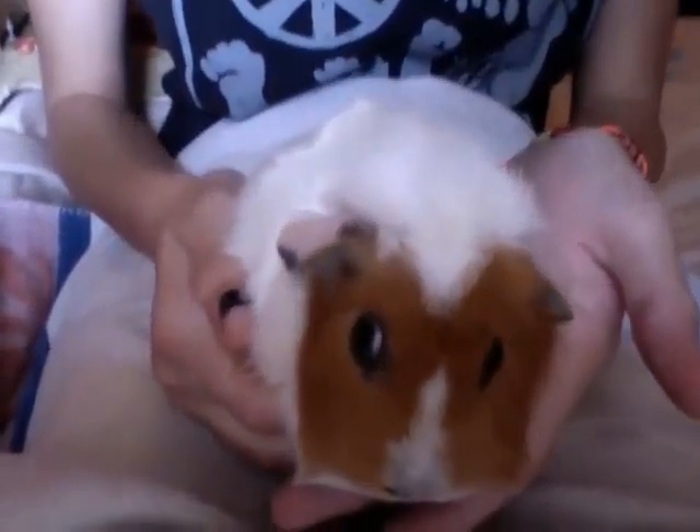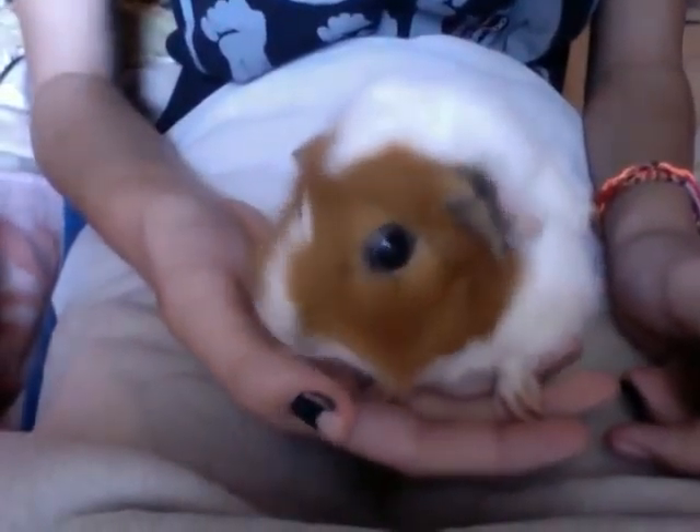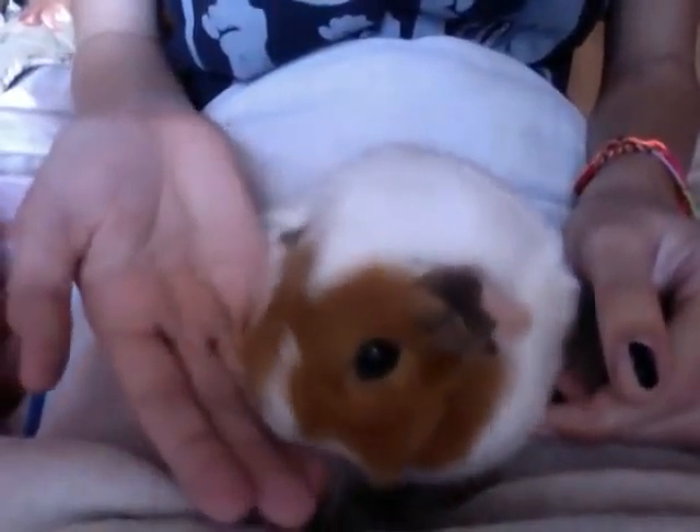First we're going to do the front feet. An important thing to remember is that guinea pigs, like humans, have a pink part to their nail and a white part to their nail, the white part being the new growth. So what we want to do is clip only the white part off without going into the pink part. There's also a little red vein in the nail called the quick. You may or may not be able to see the quick, so you don't want to hit that either.